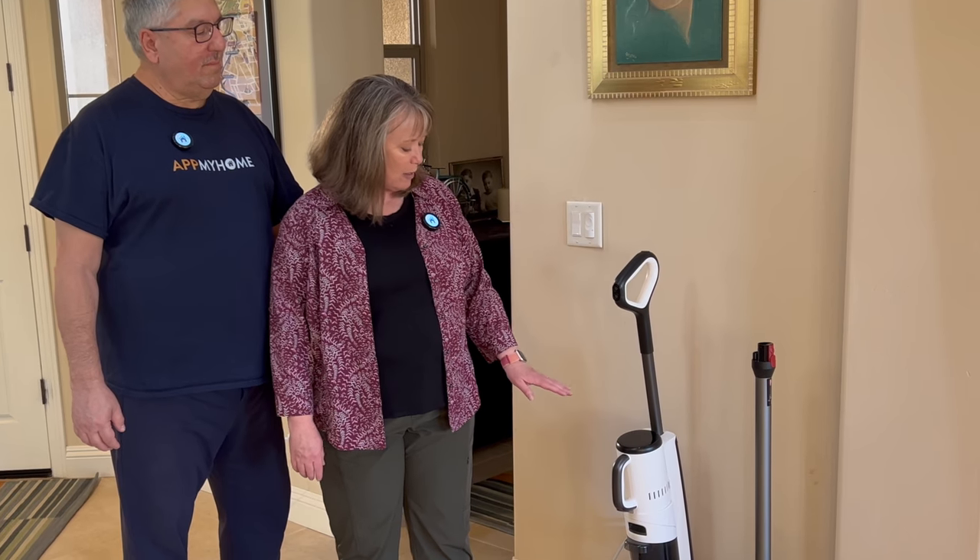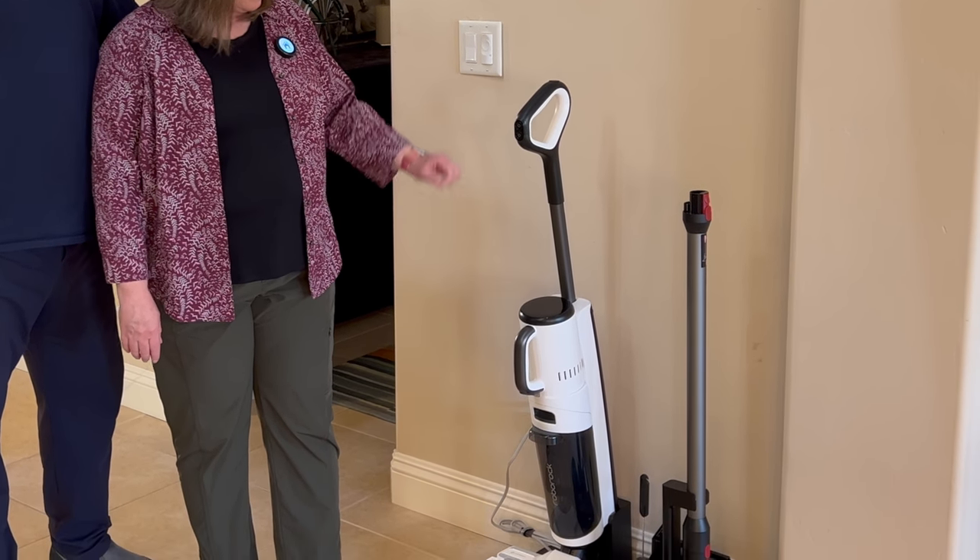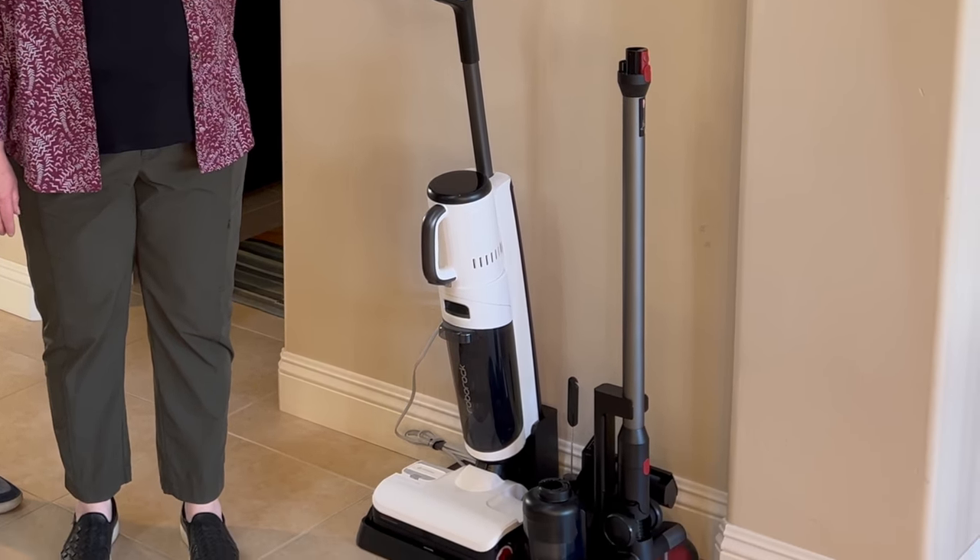Hi, I'm Mark and I'm Valerie, and we're at my home. Today we're going to check out the Dyad Pro Combo from Roborock. Roborock sent us this for the review. This is a combination wet/dry vacuum, right now set up for mopping, and it's really neat — let's take a closer look.